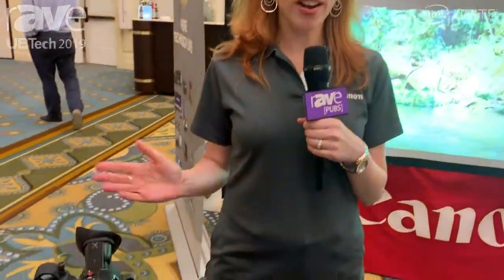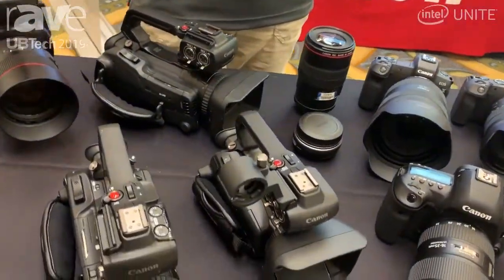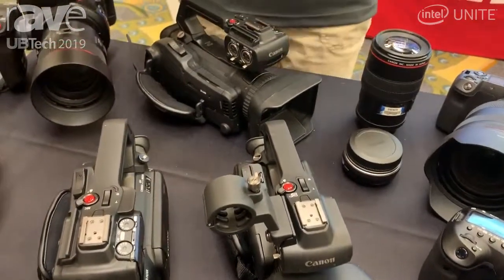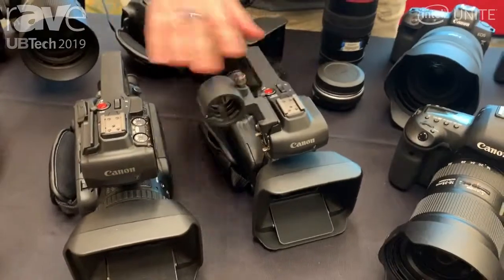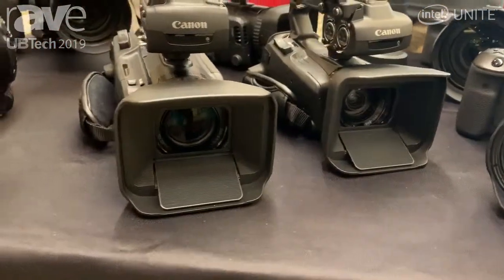Hi, I'm Lisa Galtteri Alford. I'm an account manager with Canon USA here at the B&H booth at UB Tech. We brought a nice variety of Canon products to show at the show. Our professional video products that we have at the show today include our new XA45, our new XA55, and our XF405.